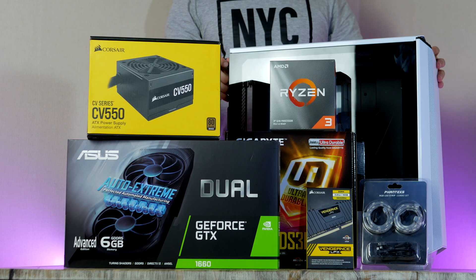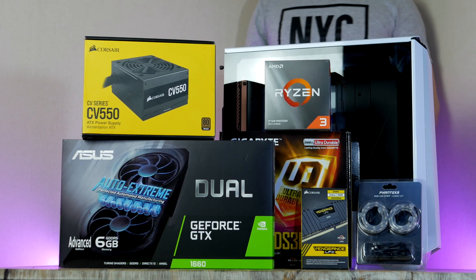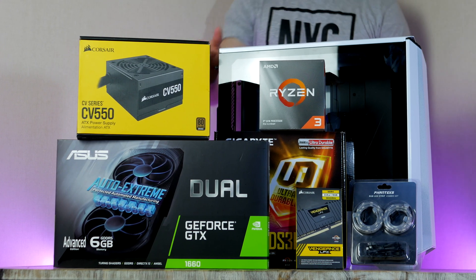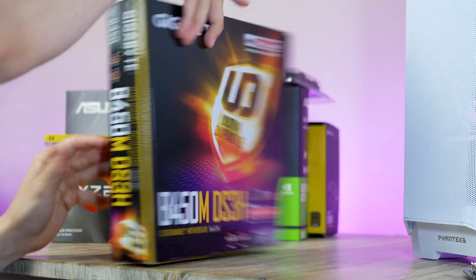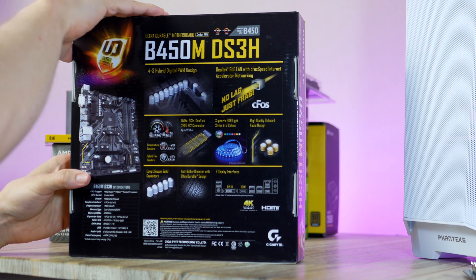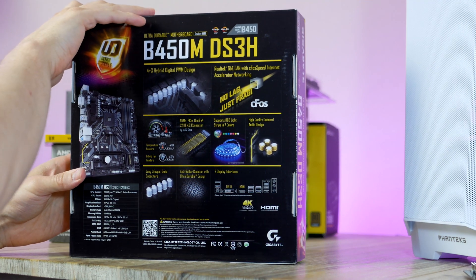We're gonna fire this thing up and actually game on it. All PC components you see in this video are linked up in the video description down below. With that said, let's go ahead and start with the build — and I like to start all my PC builds with the motherboard.